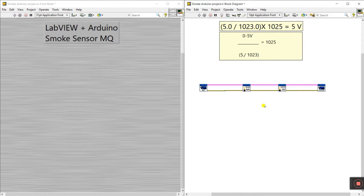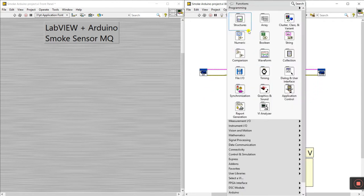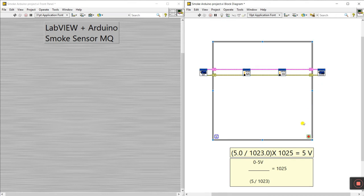Right-click and drag to create a while loop. You'll see a shift register to transfer or store values — it creates automatically. Right-click and create a control to stop the program. You can resize it as per your requirement.